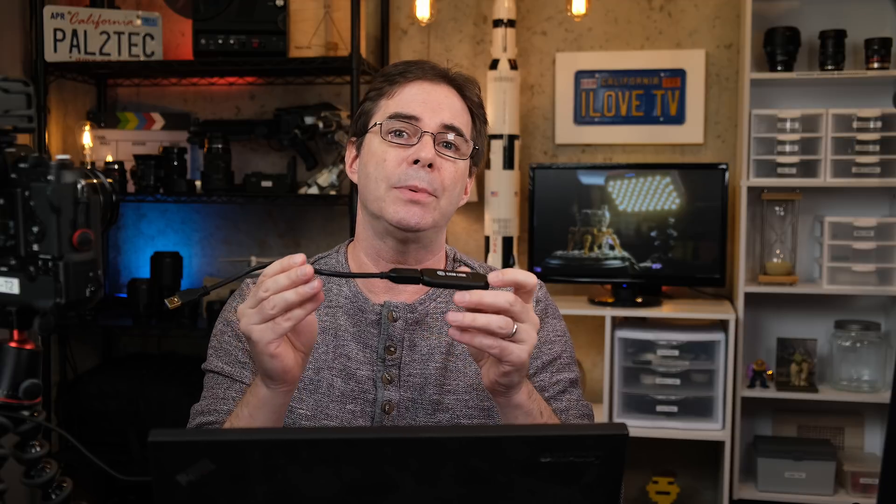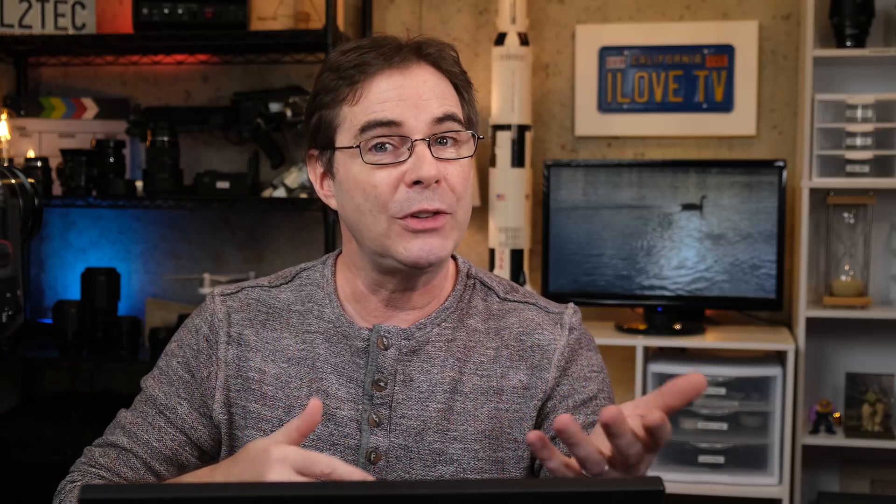The great news is that this is a free software app that you can download and start using. And if you're a Windows user, Cam Link devices are about 300 bucks or so — and even if you have 300 bucks, these are hard to find. People are price gouging these things. I hope you found this video helpful. If you did, please do the like and subscribe thing, and I will see you in another video real soon. Take care.